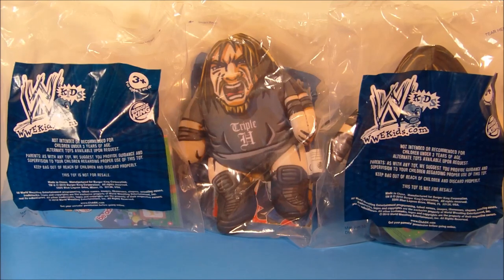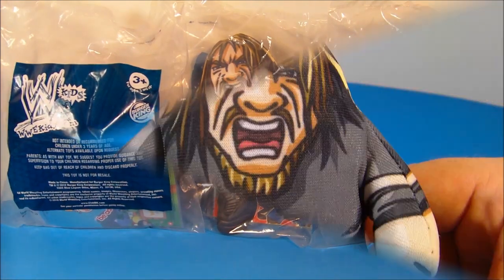Hey, how's it going, everybody? Today we're going to look at WWE Kids' set of three wrestling figures put out by Burger King in 2010. Let's get them opened up and take a closer look.